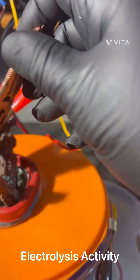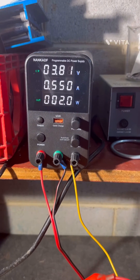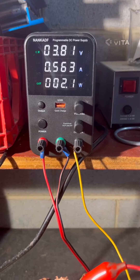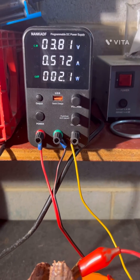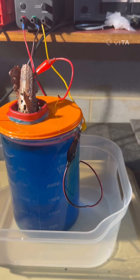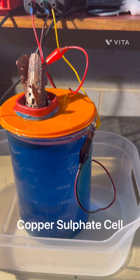Here is the voltage and the amps. We dropped a little bit — I suspect I did that when I was moving things around. But that's it — that's our copper cell day two in operation. pH is looking good, right around two and below, where we want it.